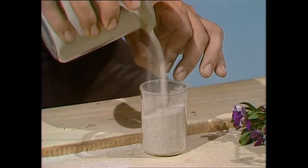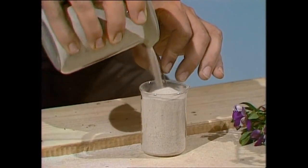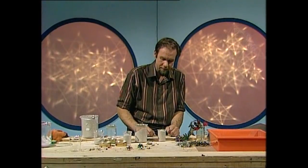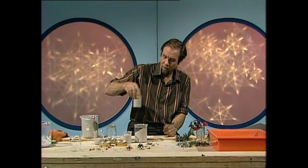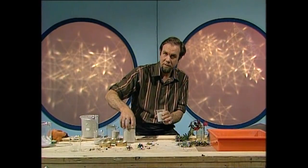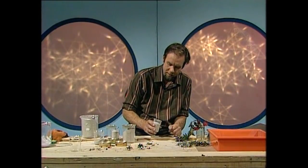That way the entire flower, and even the leaves if you want to, are supported in the sand in a way that stops them from shrinking when they dry. What you do with that is either leave it in the sun for a few days, or put it in the oven for a few hours at less than 100 degrees Celsius. Otherwise — well, we'll see what happens if you overheat it later.